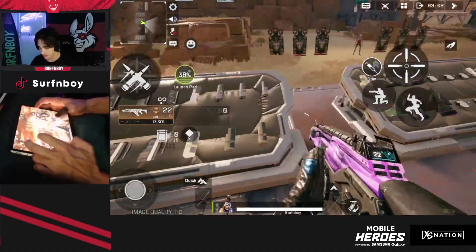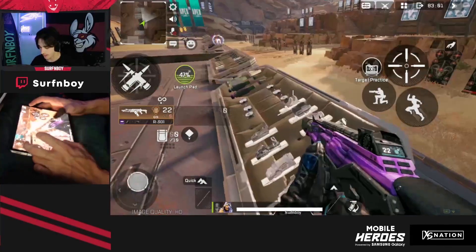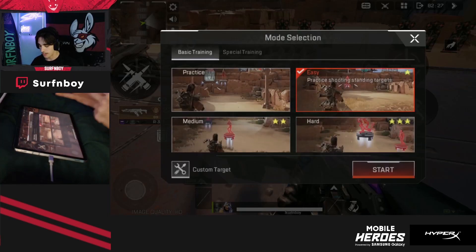Come over here — you can get stuff like a barrel stabilizer, I usually pick one up, and then over here are your scopes. What you want to do is walk over to this little machine right here and then click target practice.